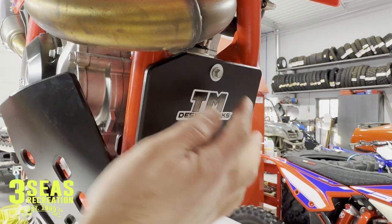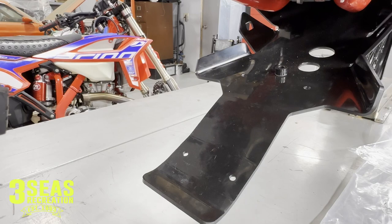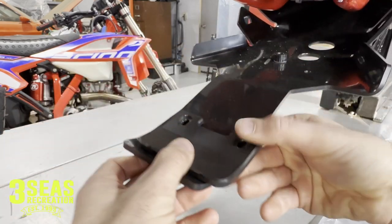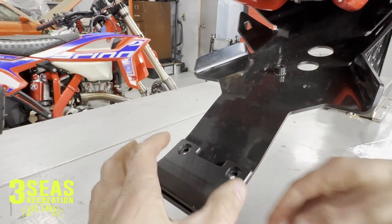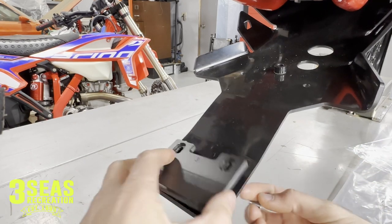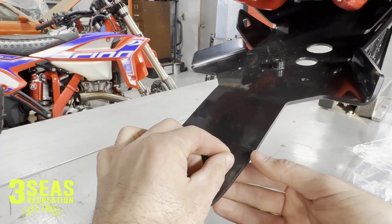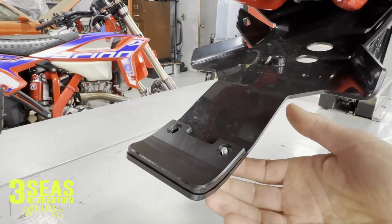Now that we have the front three bolts in and kept them loose, we'll move to the back. They have this replacement piece that goes in here — over time as this beats against the linkage, you can replace it. You want to have your bolts going up through because there's a cutout in the bottom, so it's sticking up past so it's not going to catch on sticks or rocks. We're going to put the nut on the top and tighten both of these down.